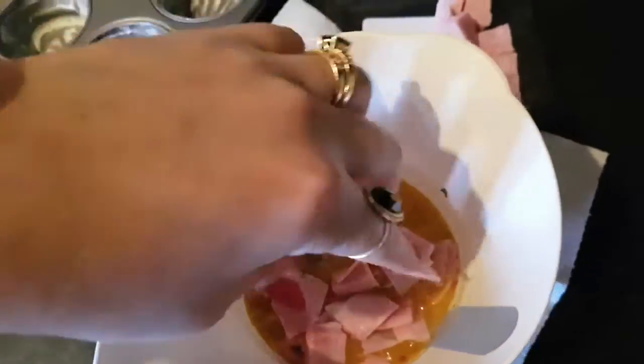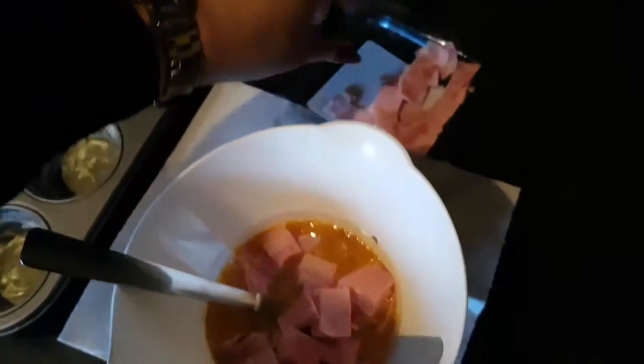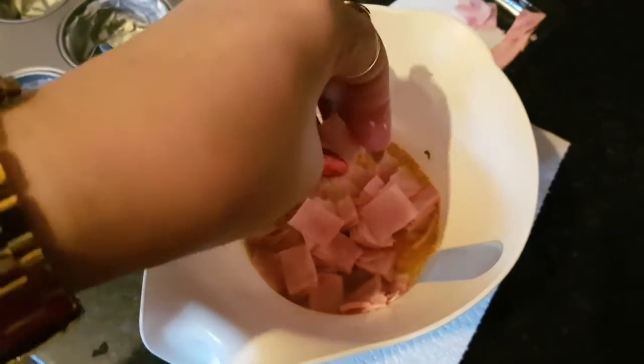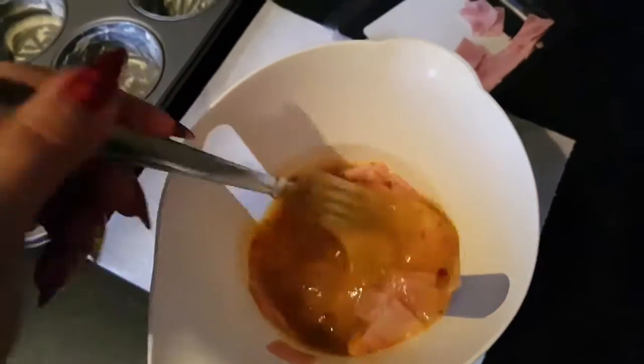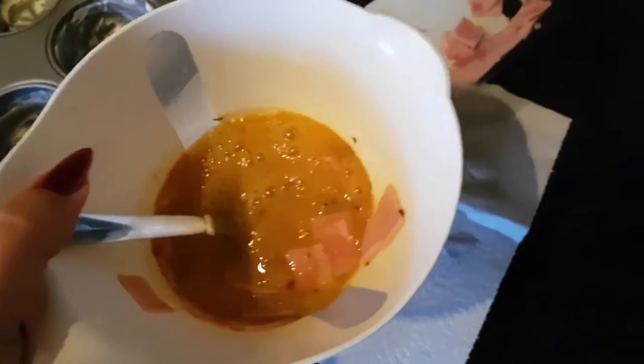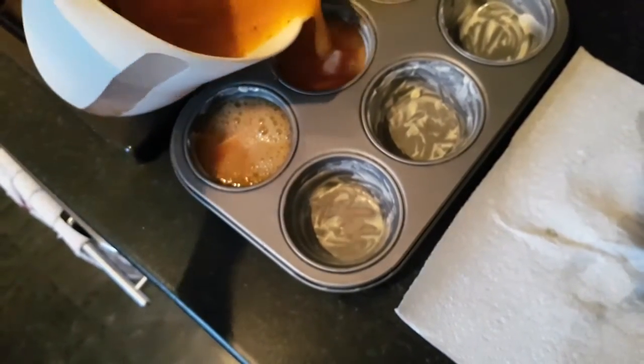Next I'm going to put in my chopped ham and leave a little for the topping, along with the shredded cheese. I've also got a can of mackerel — I usually use smoked mackerel — and I'm going to add that to just half of them, three of the cups. These are quite versatile; you can swap the ham for minced beef or so many other things. Now the egg mixture goes into the cups.